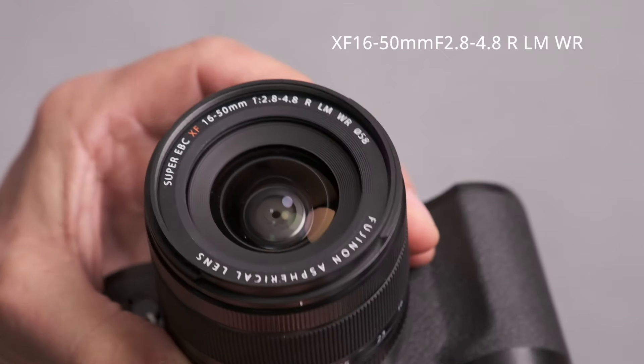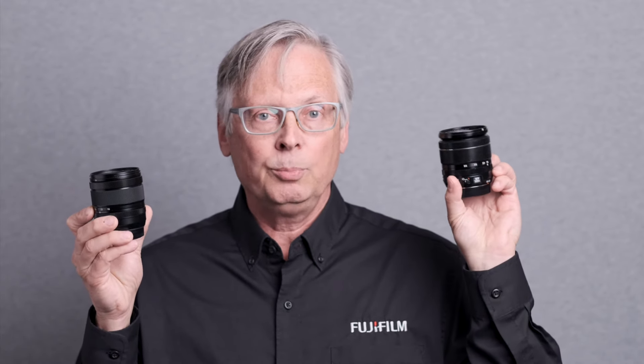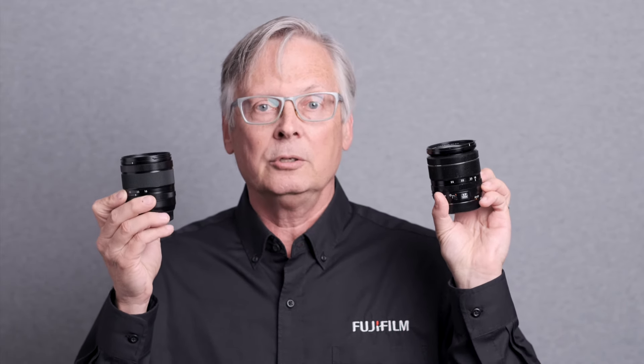Let's start with this one: the XF 16-50 f2.8 to 4.8 R LM WR. It's going to replace our old venerable 18-55 2.8-4 as the go-to kit lens moving forward from summer of 2024. It is about the same size as the 18-55, but the 16-50 is a tiny bit lighter.